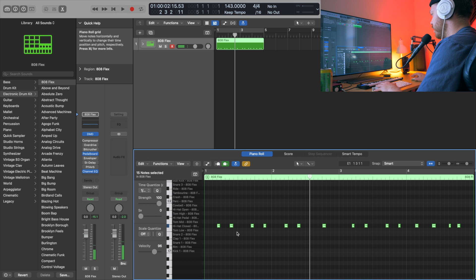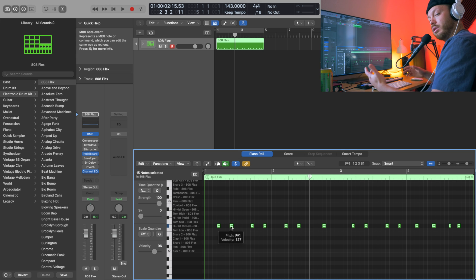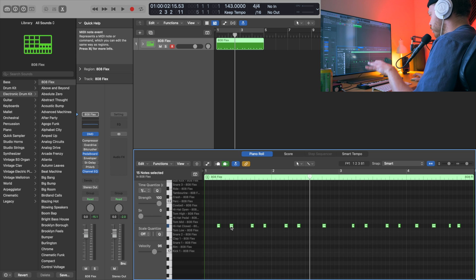Looking at it on the grid here, you can see it's on like the fourth mark and then the third mark. So it alternates, and that gives it that bounce that drill is known for — that people love so much. It's got a really fast bounce. It doesn't have a groove like trap does; it's a little different.